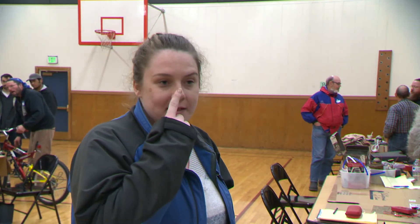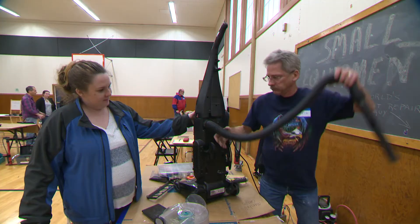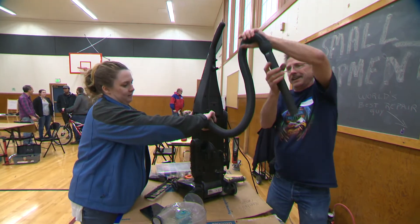I definitely couldn't live without this. I have a cat and another kid on the way, so my husband's going to be doing all the vacuuming. I'd like to have one that works for him to use. It's a big deal — otherwise you have to throw the whole thing out.